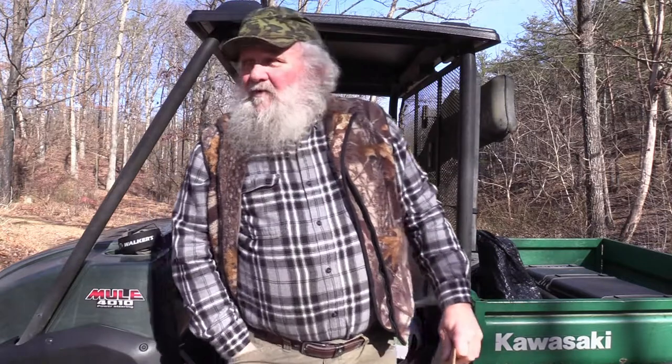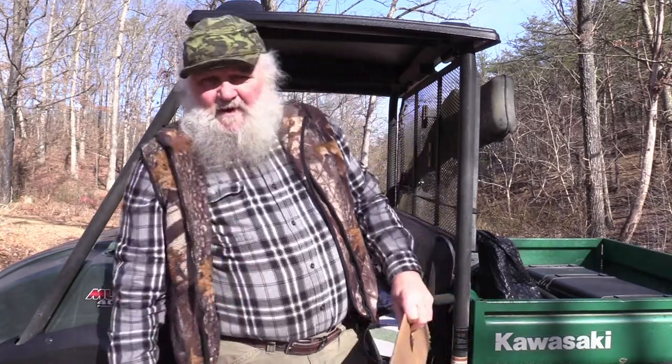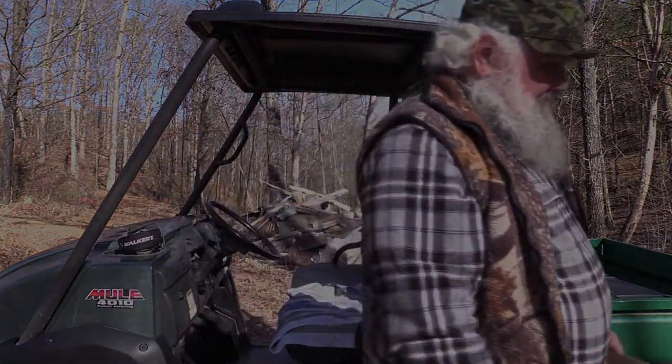Thanks for joining me today. We'll get back with some more coyote hunting and rabbit hunting and whatever else we get into here. Going to do some otter trapping on Monday, so we'll have a video up on that too if we connect with something. This is JW, Stevens Family Outdoors — have a great day.